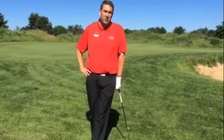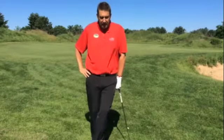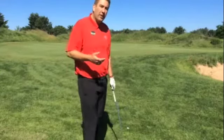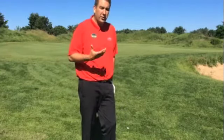Hi everybody, I'm Jason Bose, PGA Director of Golf at Coldwater Canyon Golf Course at Tula Vista Resort. Welcome back to our Golf Pro Tips of the Week. Today we're going to talk a little bit about a technique to help get out of the thick rough around the greens.